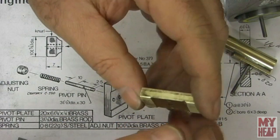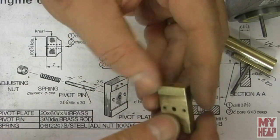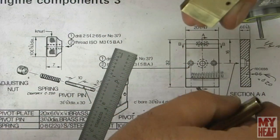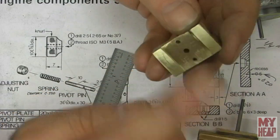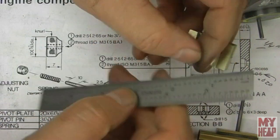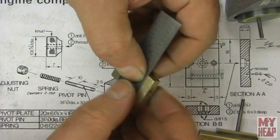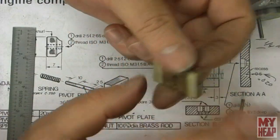I've just finished filing this little relief in here. The point is we just want this surface and this surface for the cylinder to pivot on. For depth, I have this little scale here — this one measures about 20 thousandths thick, sits in there, and it just clears. So it's at least 20 thousandths of an inch deep. That's fine.